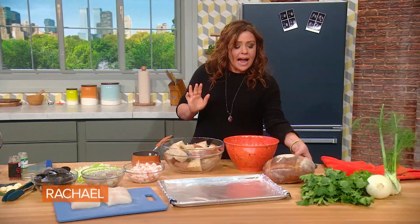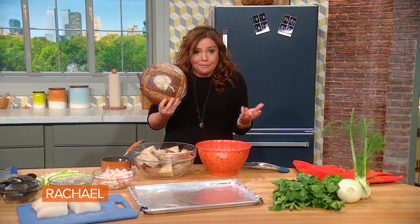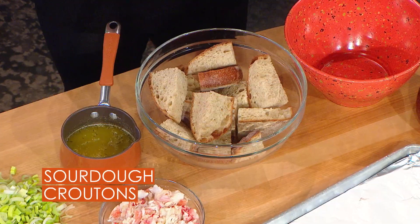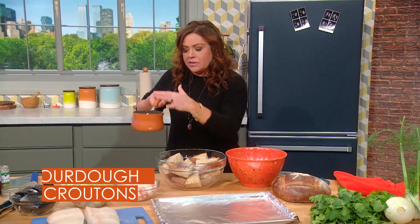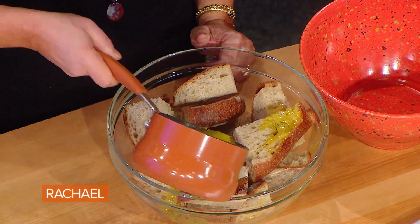Toasted sourdough bread — to me, the main ingredient. I just want the garlic bread for all the juice. I take sourdough bread and cut it into giant chunks. These are called croutons, only because we're gonna toast them. They're giant hunks of bread, they're gonna sop up all that delicious flavor. Then I melt a stick of butter and some olive oil together with a big piece of lemon peel and tons of crushed garlic.